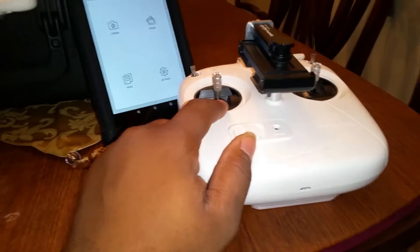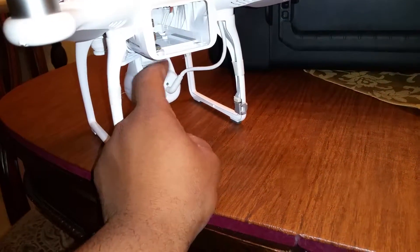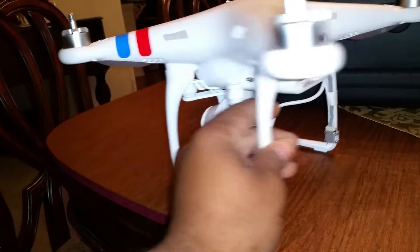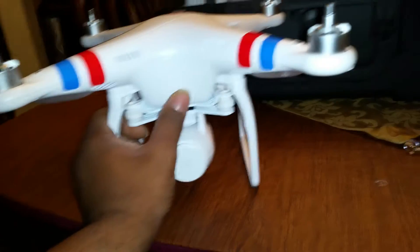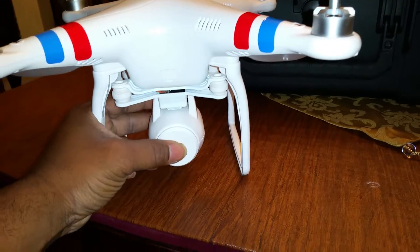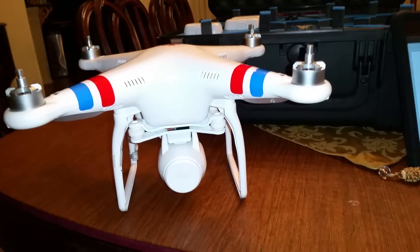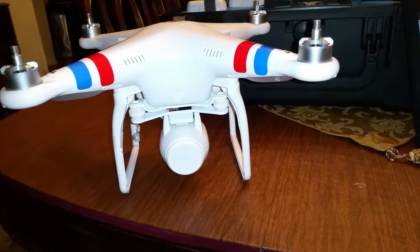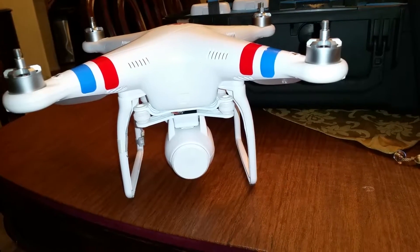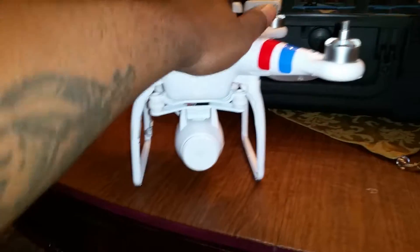I still need directional stickers for the props and a reward sticker on the unit in case I lose it — a backup just in case. I love this thing. I fly helicopters, but I like quadcopters a lot better — I guess it's because they're less dangerous. I didn't know I'd like quadcopters as much as I do. I'm planning to sell my T-Rex 600 and keep my 550. I already sold my CFX 180 and my Blade 450X, so all I have left in helicopters is the T-Rex 600 and Blade 550X — plus the DJI Phantom Vision 2.